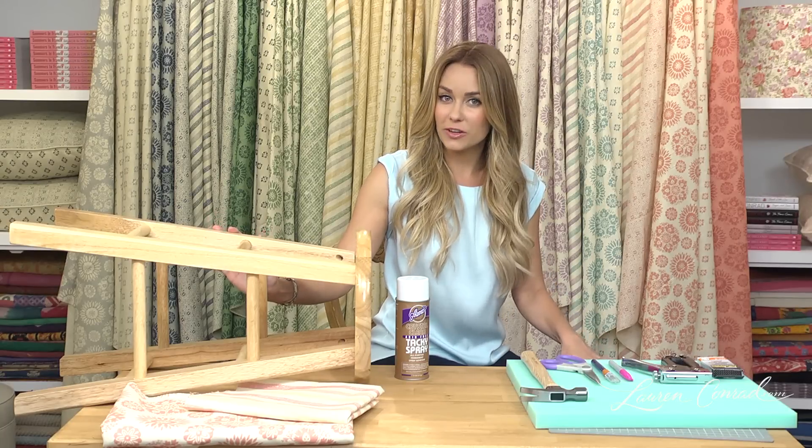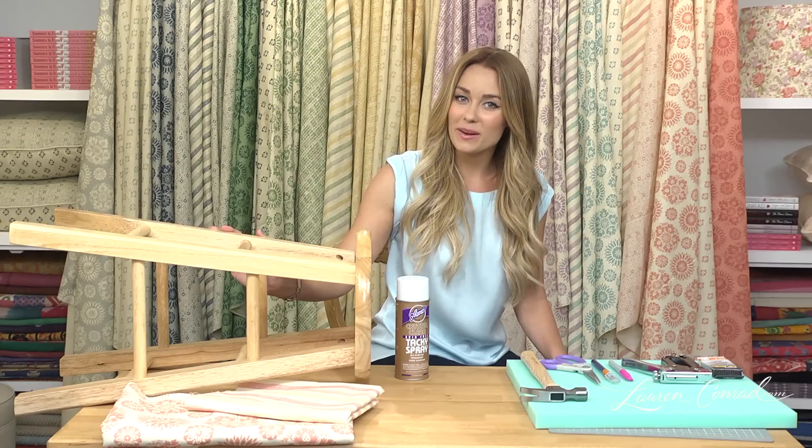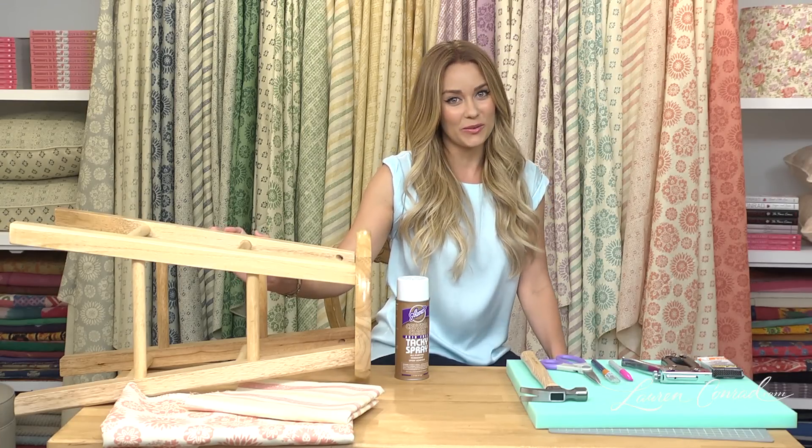Adding prints and texture to small pieces of furniture is a great way to make an old piece feel new again. And what better place to show you how to do this than Catherine Ireland's showroom.